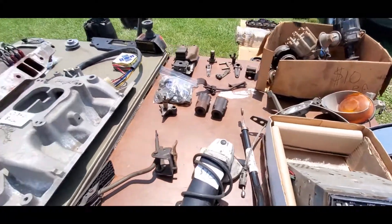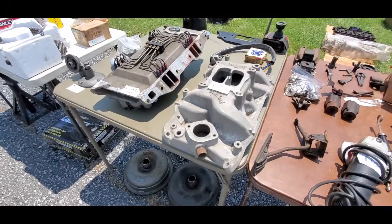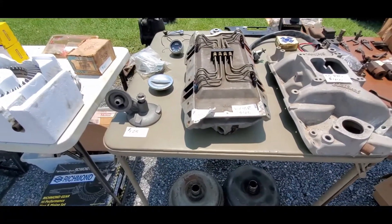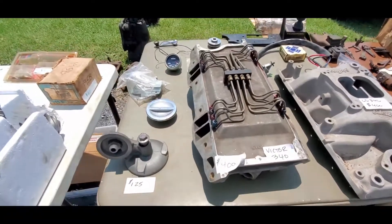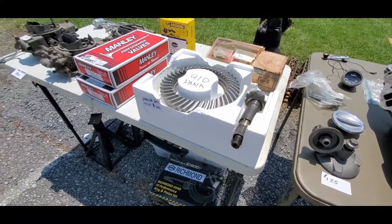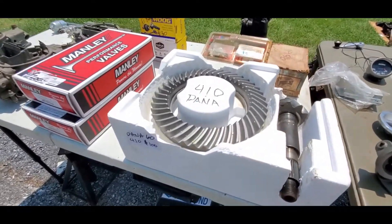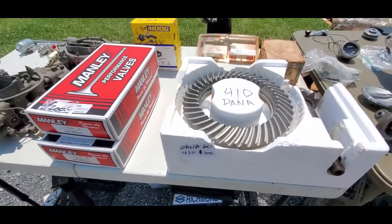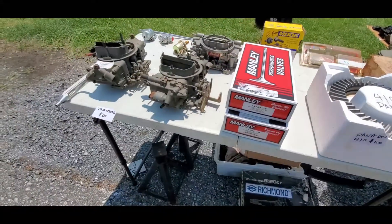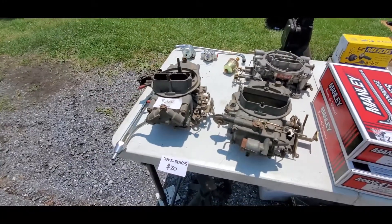Need distributors? $10 a piece. Edelbrock LD340 for $400 — look at that picture, $400 on that, nice injection setup there. Distribution — the Dana, a 410 Dana, $60 to $100. The ring looks brand new, the pinion looks like it's been used. And of course carburetors, carburetors, carburetors — $100. Let's continue on, shall we?